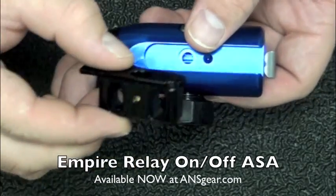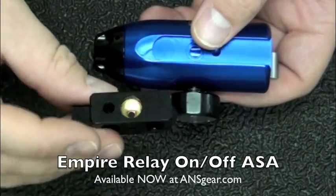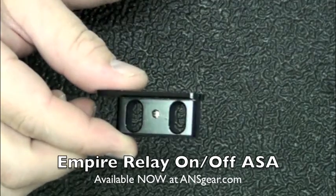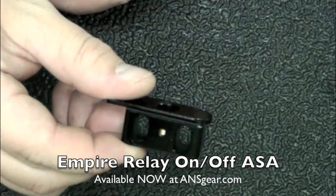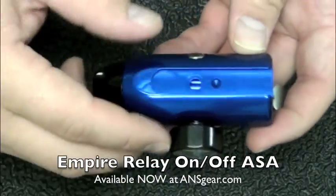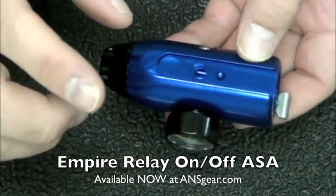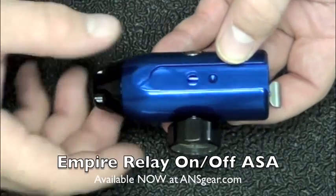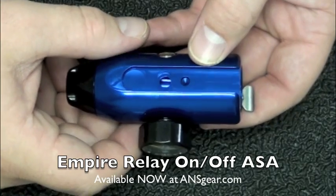It comes with this adapter bracket right here. If you're going to be putting this onto the TM-7 or the TM-15, this is the adapter bracket that you're going to need. If you're putting it on your Mini to replace the one that's already there, you use the bracket that comes with your gun, which is most likely already mounted underneath your ASA.